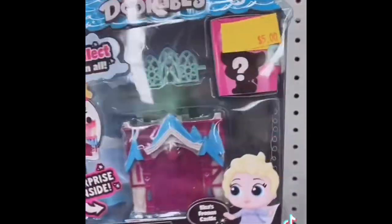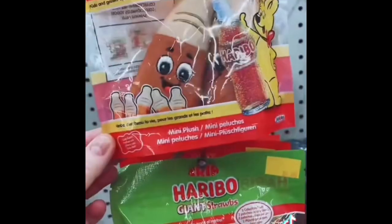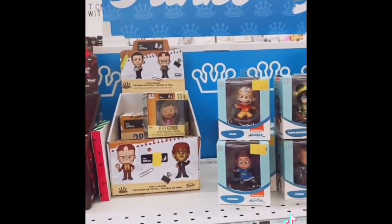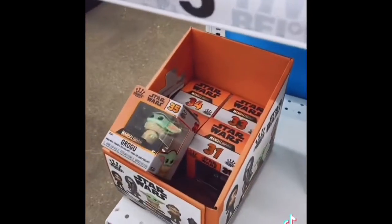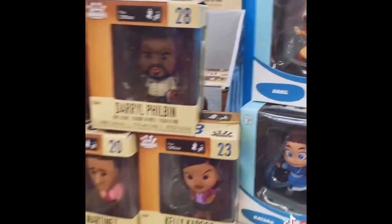I did grab this Dorables. These I've never seen before — I didn't get any, but everything is just so darn cute. These I did get: these Haribo little plush — and they smell so good. I'm going to just keep them in the bags to collect and save. Lots of Funko — I got five from The Office and two from The Mandalorian. I was only able to find one Baby Grogu, but I got five from The Office.